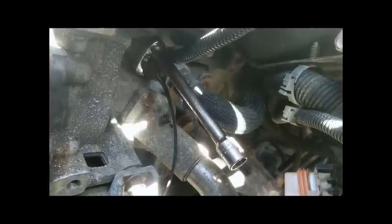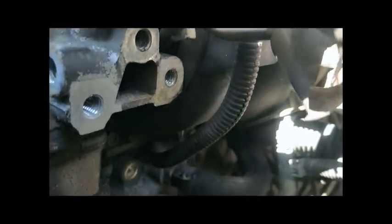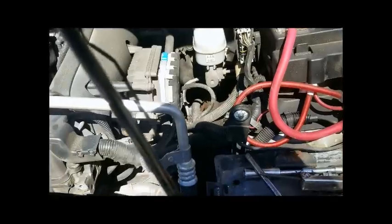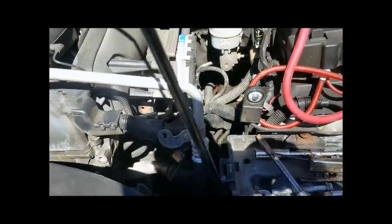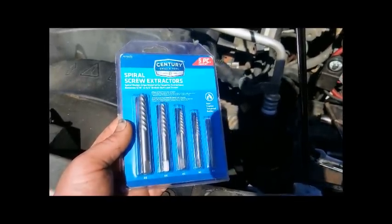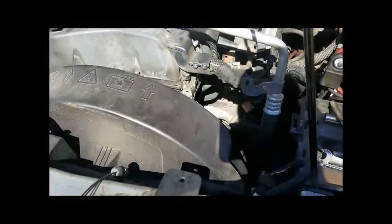I'll go ahead and put my ratchet on and rotate it out. As you can see, we had a little snag — trying to take this coolant temperature sensor out, it sheared off, which really sucks because I had to run back down to the parts store. I grabbed some screw extractors, so we're going to get those set up and see how they work.